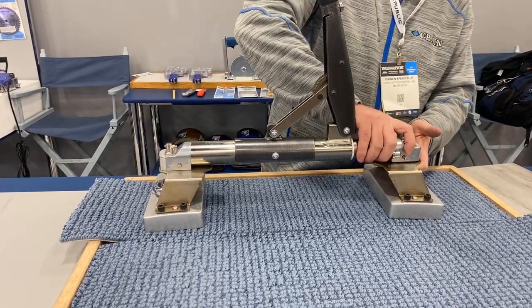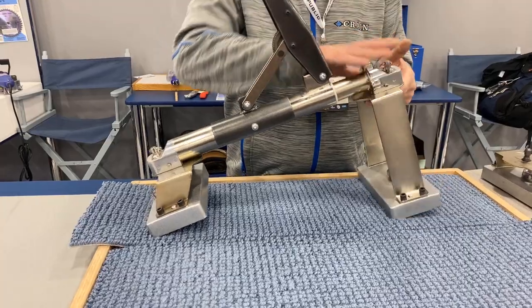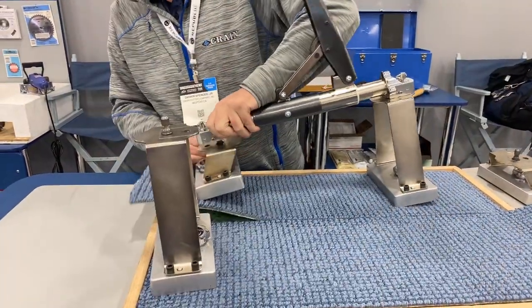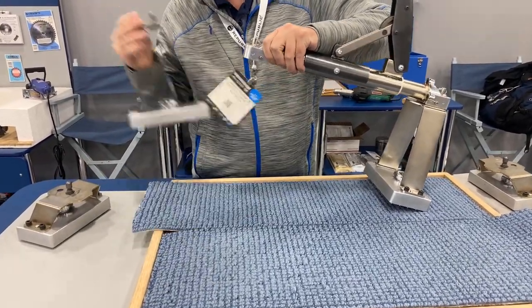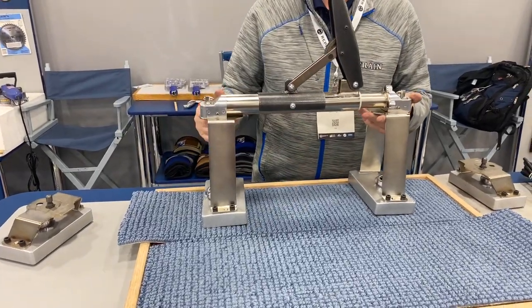I'm going to show you one more feature of this tool. I'll put a high rise on — now what I've got is nine inches above my surface where I'm seaming.